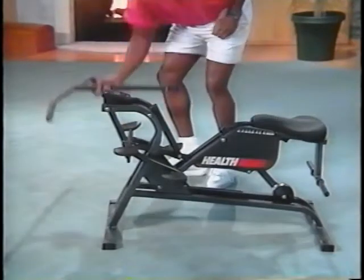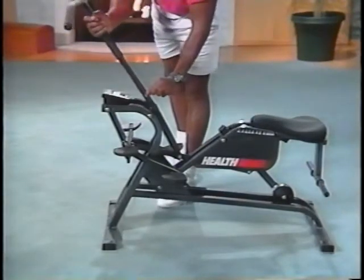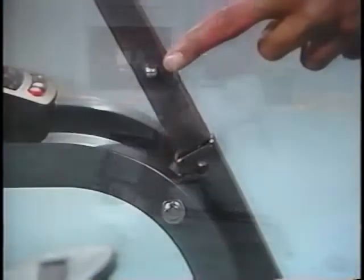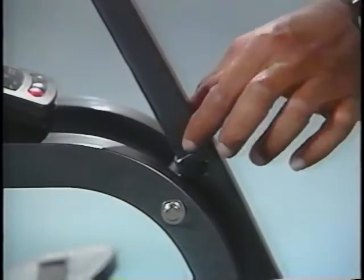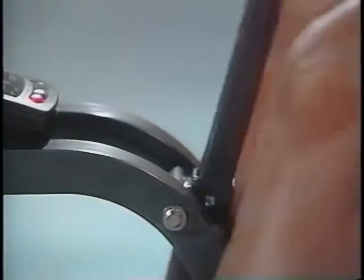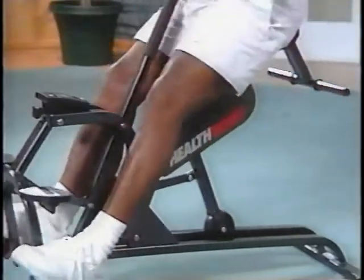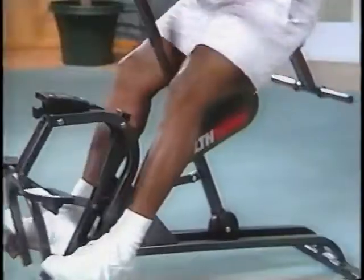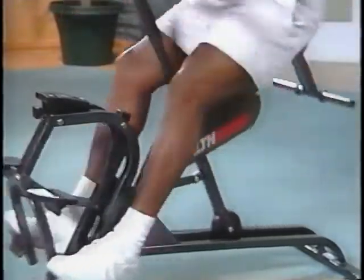Your handlebar may be placed in one of two positions. For basic and intermediate workouts, start in the standard position, farthest from the seat. To insert the handlebar, press the chrome lock buttons in and push the bar downward until the lock buttons pop out through the holes. Always make sure the handlebar is securely in place before beginning your exercise. We've made it purposely easy to switch, so you won't have to dismount and interrupt your workout.